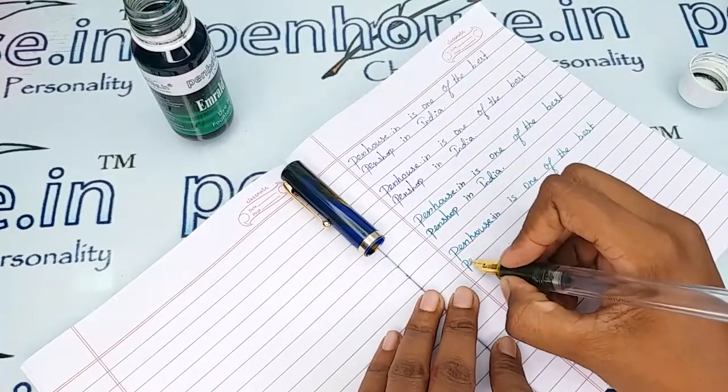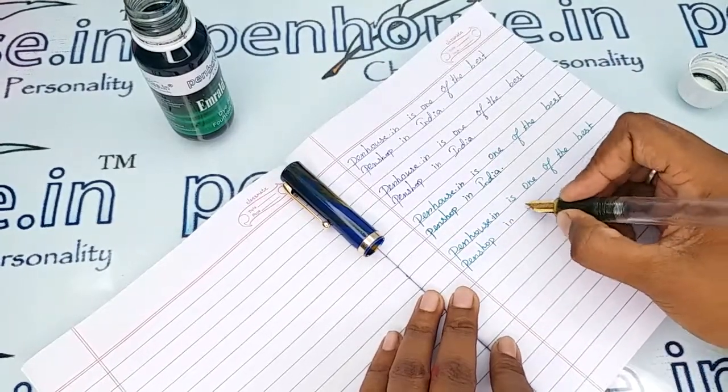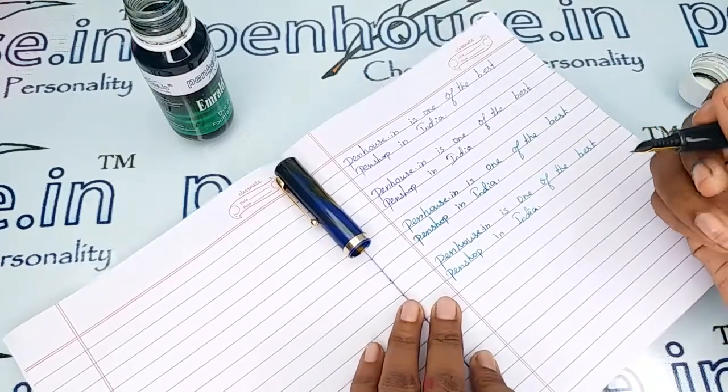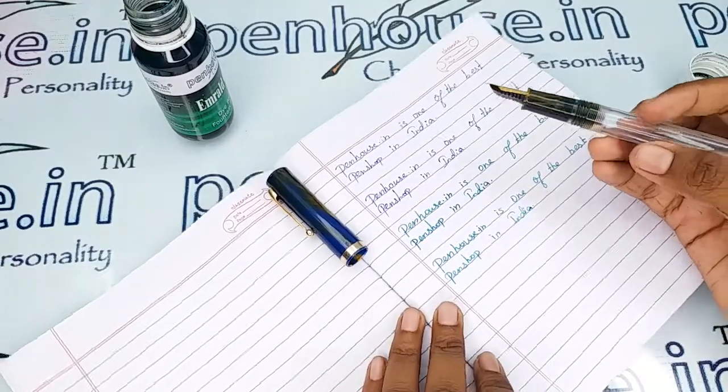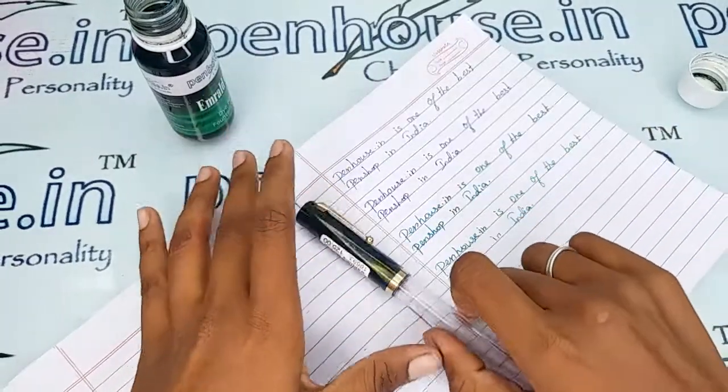For children who are just starting out with fountain pens, they can absolutely try Oliver pens. If they practice with this nib, they will develop very good handwriting on any fountain pen. The nibs and the pens are very good quality.